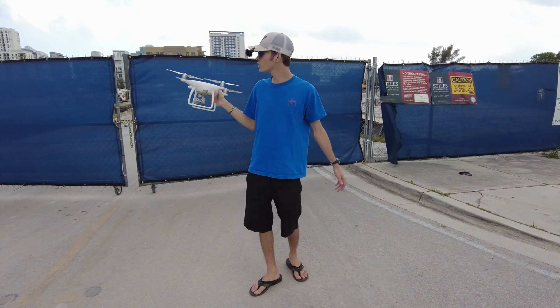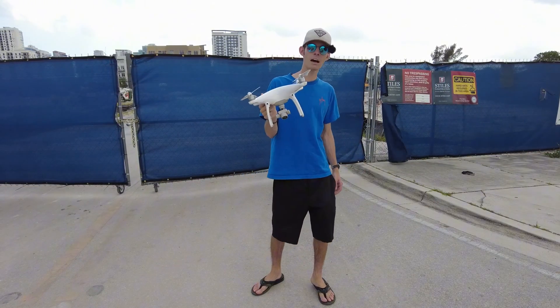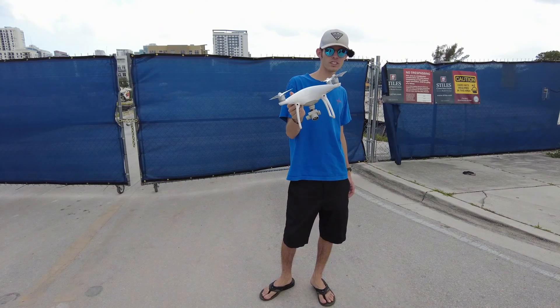Hey, what's up guys? So today we're out here at a construction site and we're going to be making a map with the DJI Phantom 4. Let's get into it.